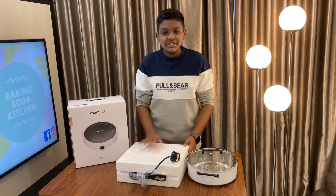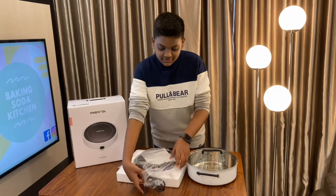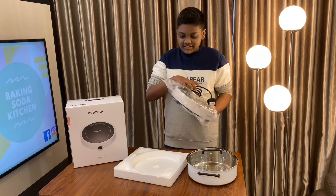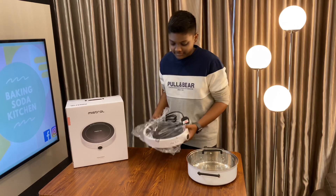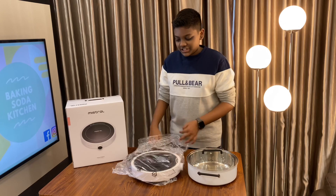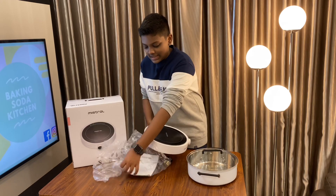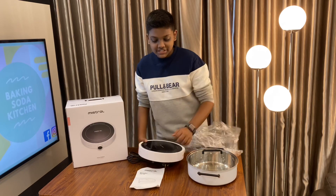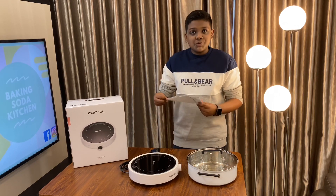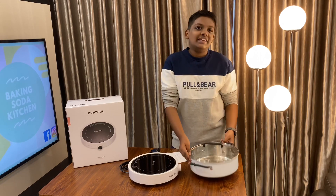The next thing is also the styrofoam box which contains the induction cooker. I've taken the induction cooker out of the box. It's safely packed with the electric cable as well. The instruction manual is also inside. So this is everything that comes with the box: the induction cooker, the instruction manual, and the free pot that comes along with it.